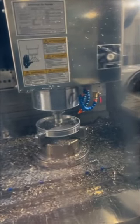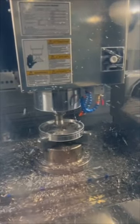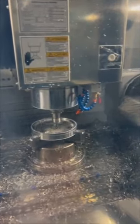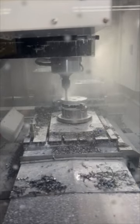In this informative video, you'll discover how trochoidal milling, also known as adaptive milling, can enable deeper and more efficient machining of workpieces. By following a helical overlap path, the milling cutter achieves uniform machining over the entire infeed depth, resulting in higher chip volumes with minimal cutting edge loads.